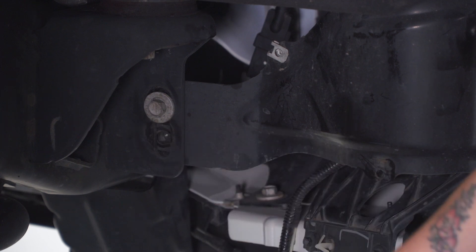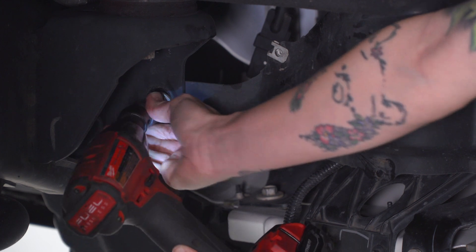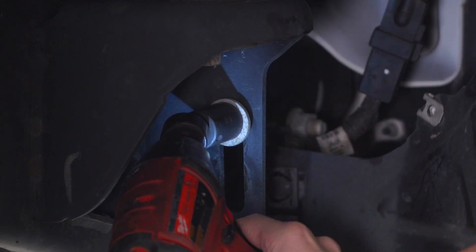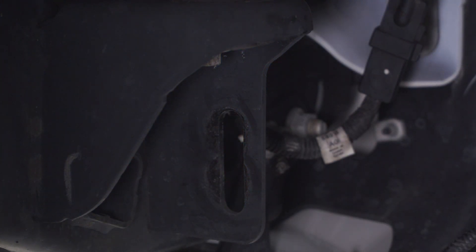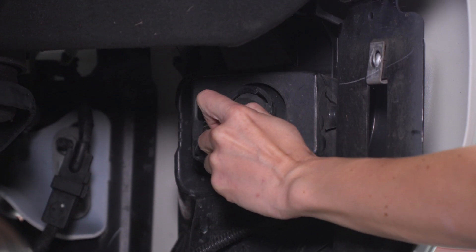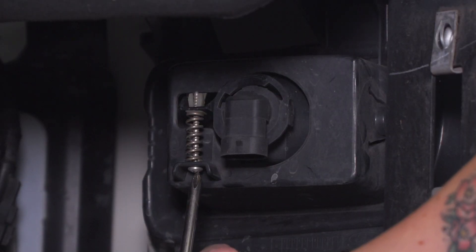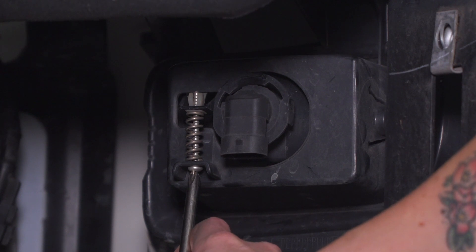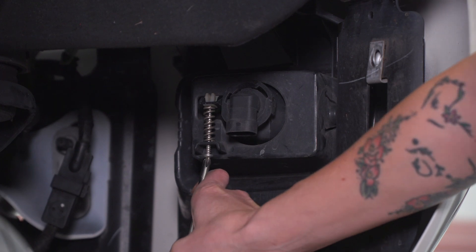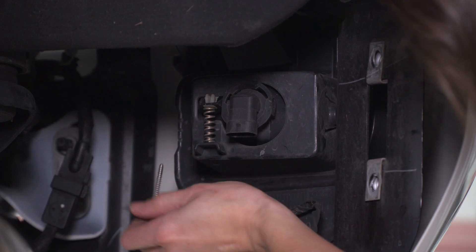You may want a swivel socket for that second inner bolt to get a better angle if you're using a gun past the frame. Now that you can see your connector, go ahead and unplug it — pull back on the tab and remove the connector. Next up, take a Phillips-head screwdriver and loosen the screw that's right next to it. Be careful not to lose the spring.